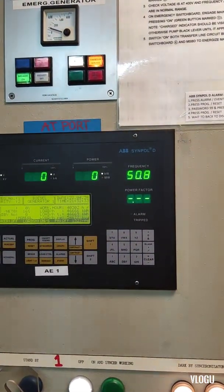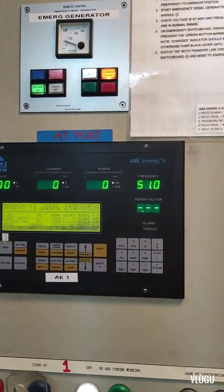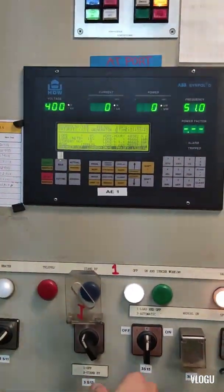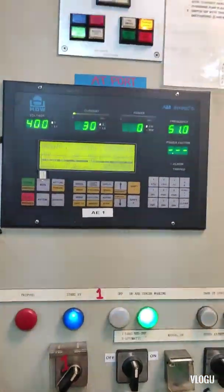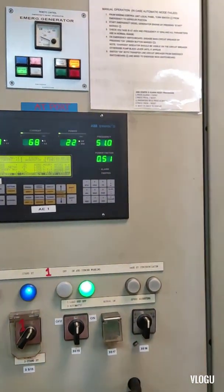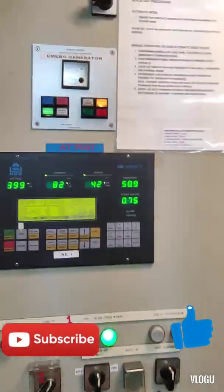Now the frequency and voltage are the same and I try to synchronize auxiliary generator number 1 to auxiliary generator number 2. Now it's already connected and it's okay — problem solved!